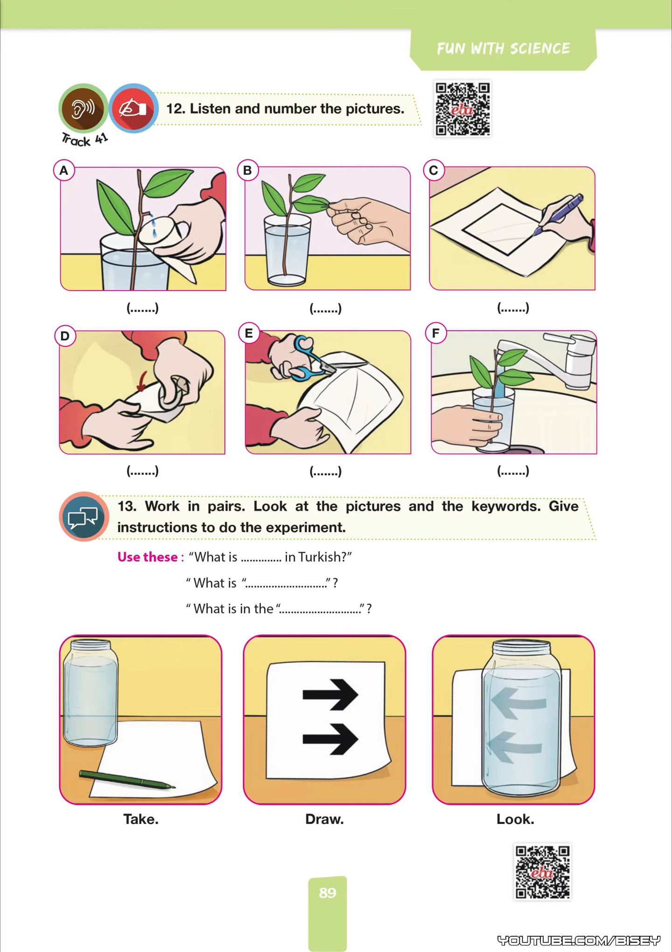Let's do this experiment. It's really interesting. What experiment? It's a science experiment. What is science in Turkish? It is bilim. Oh, I see.